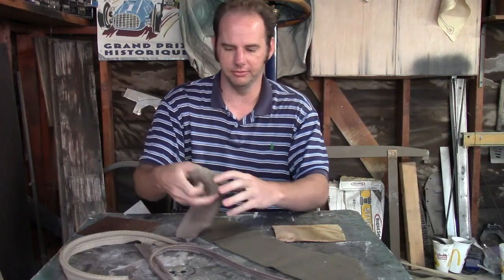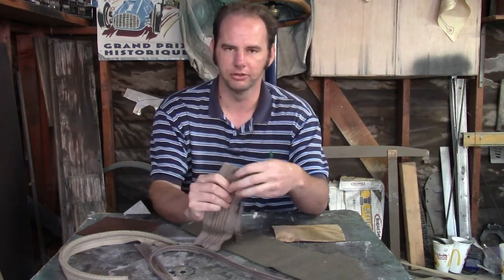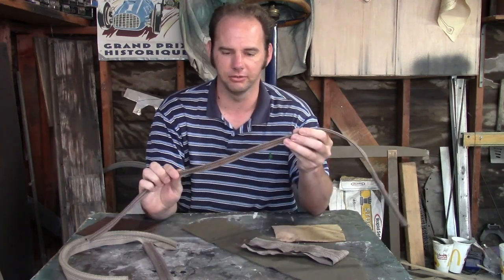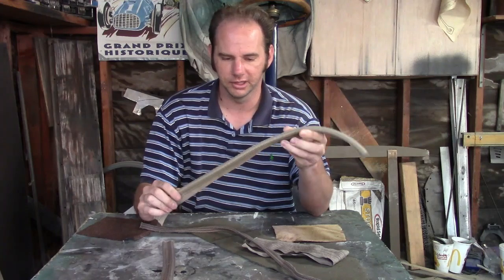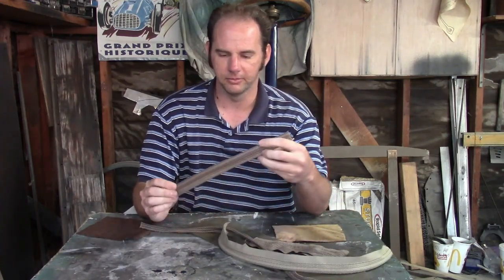Now both of these interiors would be trimmed with something like this. This is coach lace — this is what you pretty much make all the trim out of. This is edge welt made in the same material, this is a piece of wind lace, different grain but same thing, and there's a piece of wire-on trim.